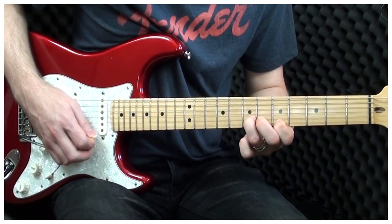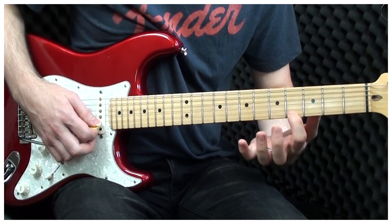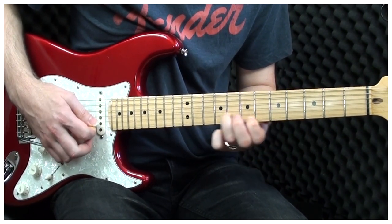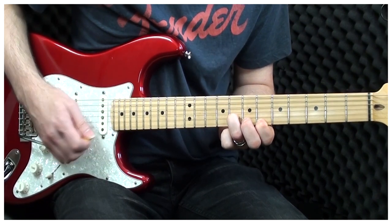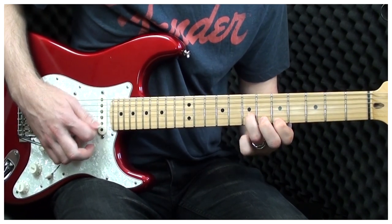And the last part: here we're playing 4 and 5, and then we're just moving up — from 5 and 7, to 6 and 8, to 7 and 9.